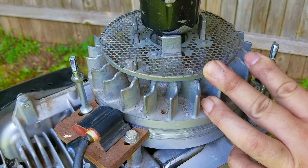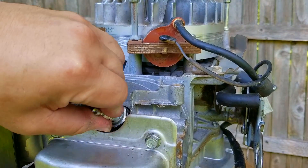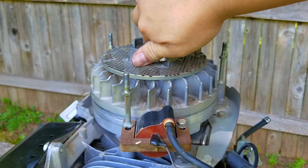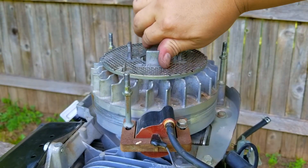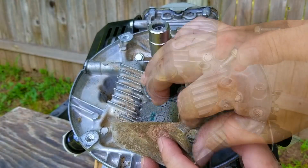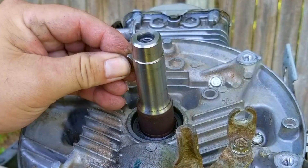To ensure that the timing belt was correctly installed, replace the spark plug and then turn the engine over by hand. If you feel the engine compression fighting back as you get close to top dead center on the compression stroke, then the timing belt was correctly installed. However, if you turn the engine and you feel little to no resistance, then the timing belt might be off by one or a couple of teeth. If you intend on using this engine, you're going to have to open it up and reset the belt.